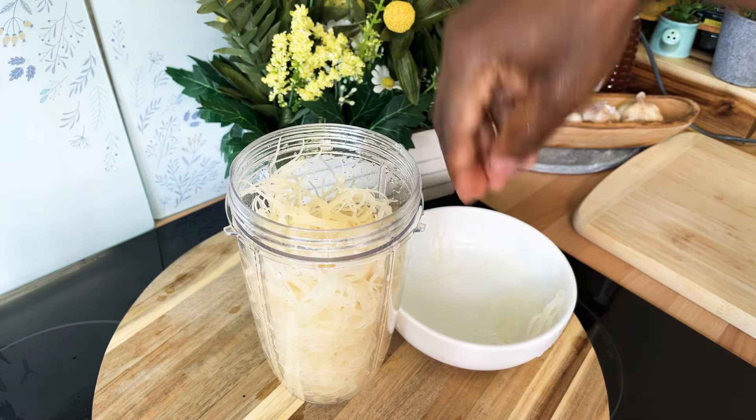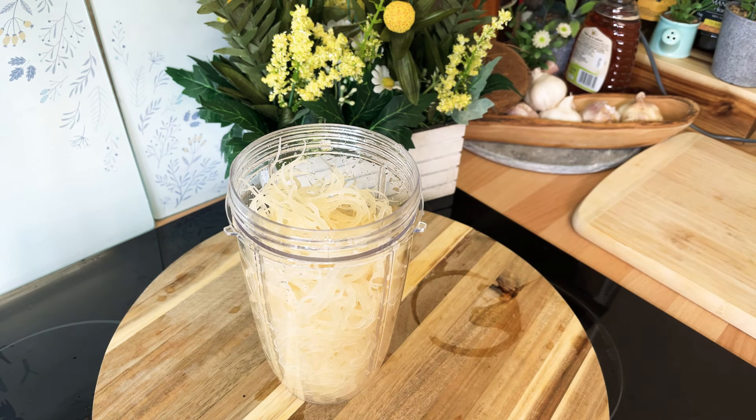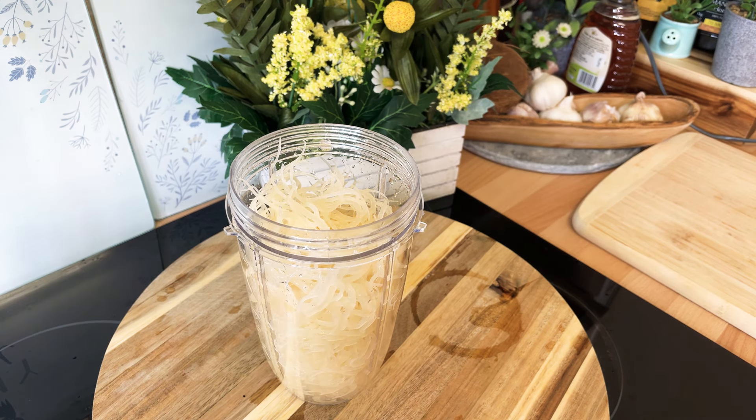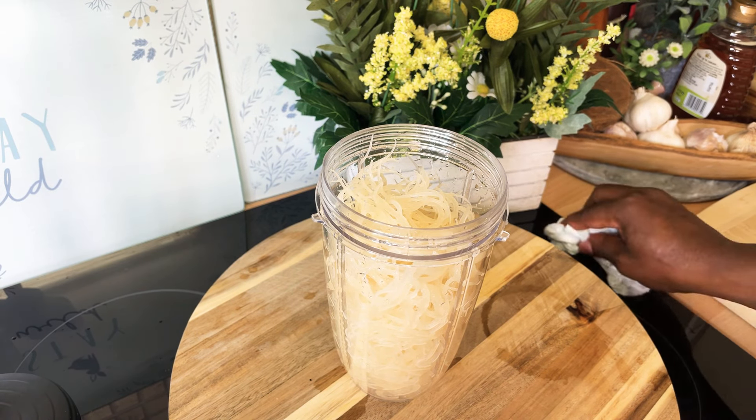Look at that — lovely and nice! The sea moss is amazing for the amount that it benefits you. I have it in my fridge overnight and that's the best thing — you want to keep it overnight in your fridge. Some people do it a different way but I do it this way because it's a little bit easier for a lot of people.